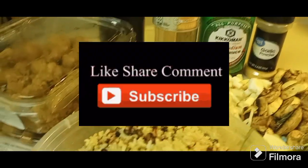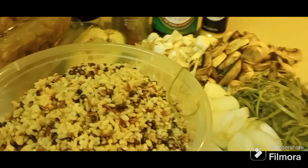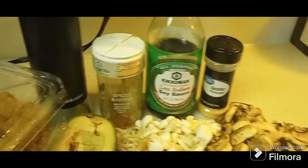Hey people, welcome back to the channel. Those of you who are newcomers, go ahead and push that red subscribe button and join the family. As you can see, we're gonna make a fried rice, but today we're gonna use something that they sell at the store — the popcorn chicken — something different that you can make that'll make a great meal easier.